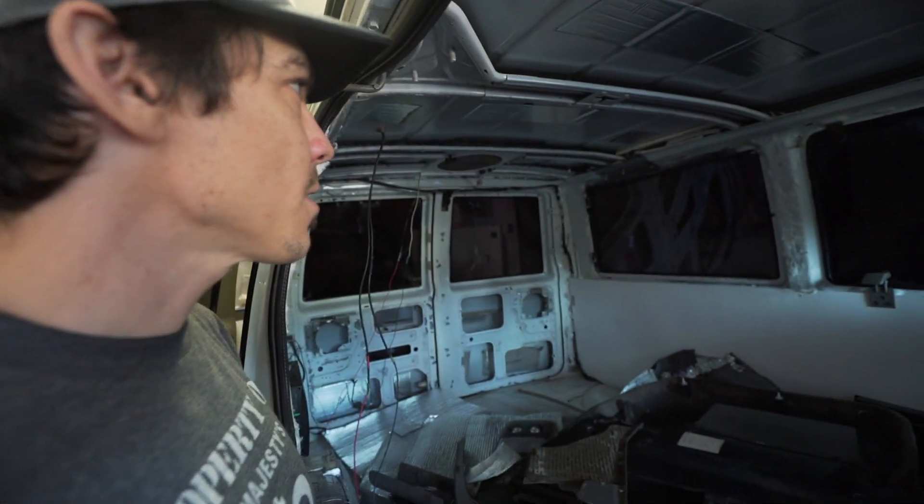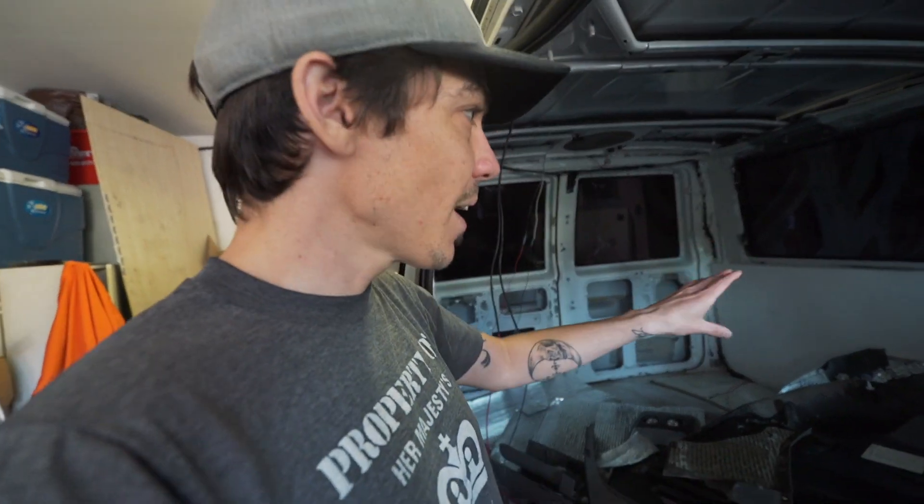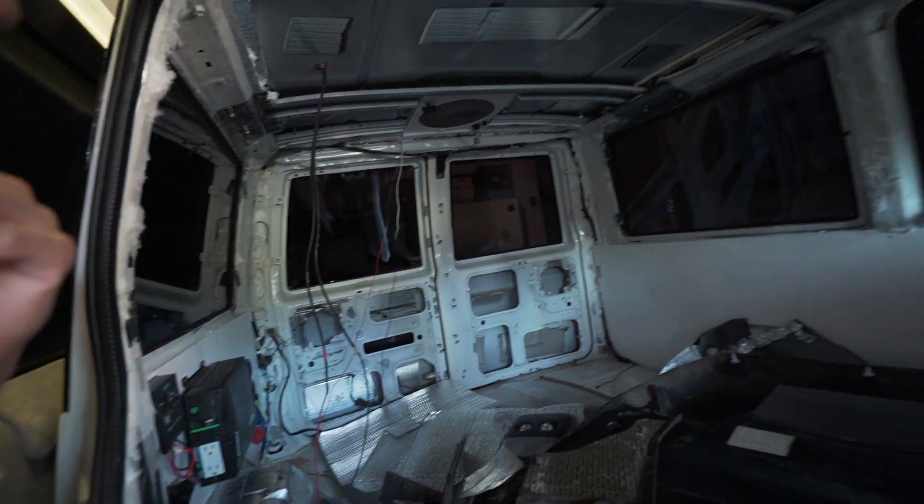What also worked well: thin slate insulation. The only issue is it seems you can only buy it in bulk. A friend gifted me what I used in this van. It didn't mold at all, which is great — it's lightweight, doesn't hold water, and works pretty well as mold-proof insulation.